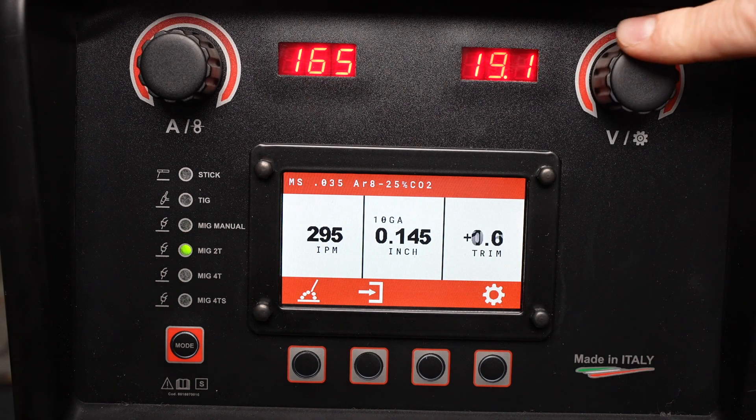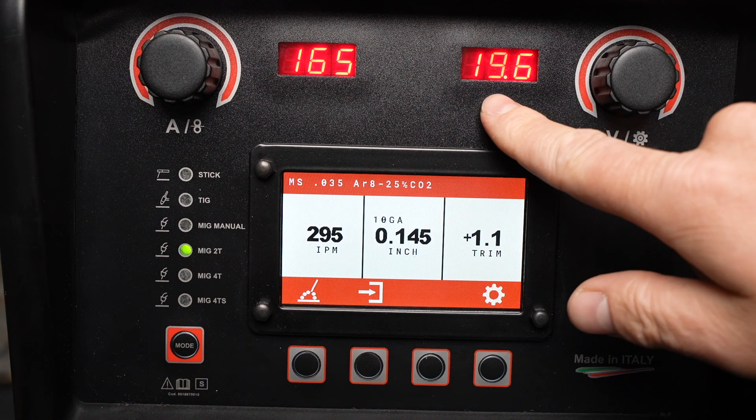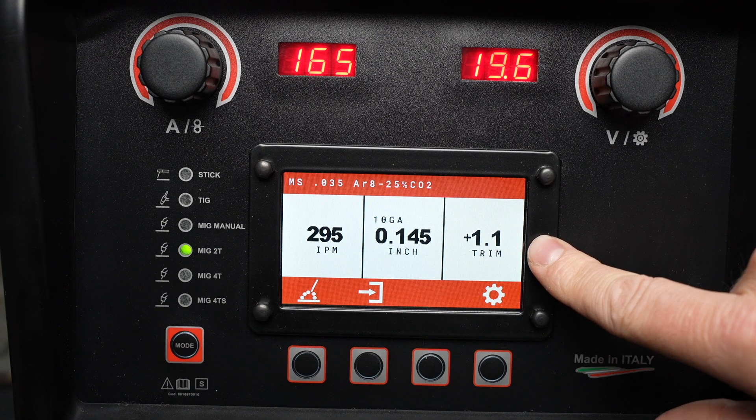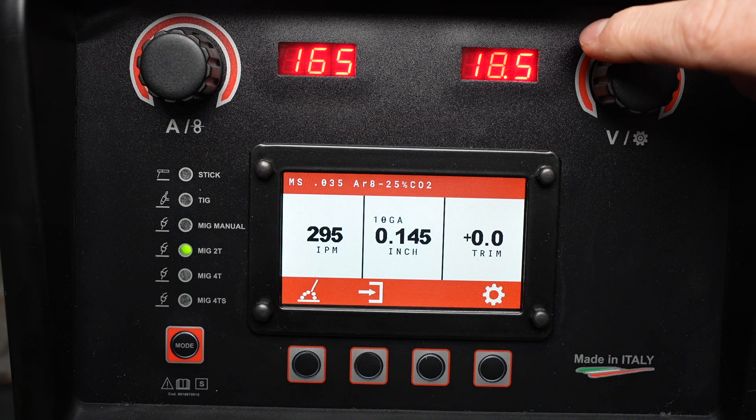I can override this by increasing or decreasing the trim, and the amount that it's changed over the curve is shown in the LCD display right here. This allows me to fine-tune the arc for my specific application and my preferences.